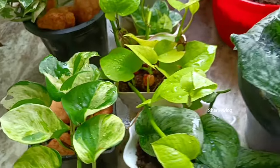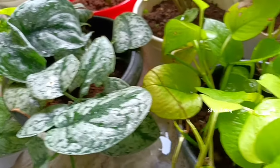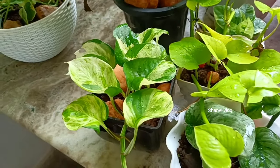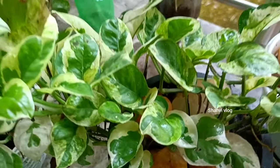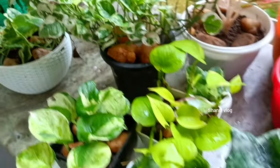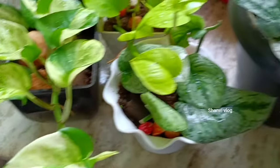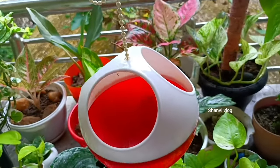We are going to set up a variety of collections. We will set up only 3 varieties.